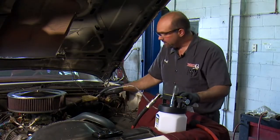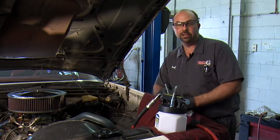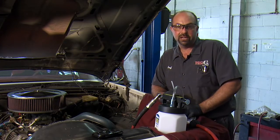Now that we've finished sucking all the old dirty brake fluid out of the master cylinder, it's time to hook up the auto refill kit, which is going to keep our master cylinder full of new fluid while we're bleeding our brakes.